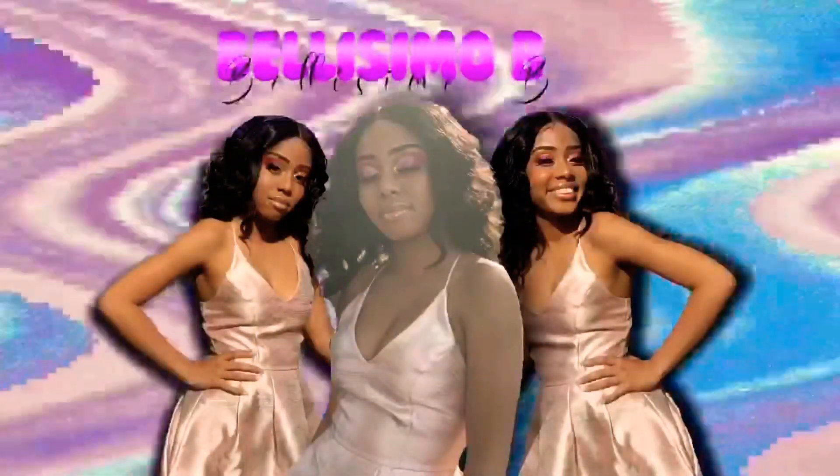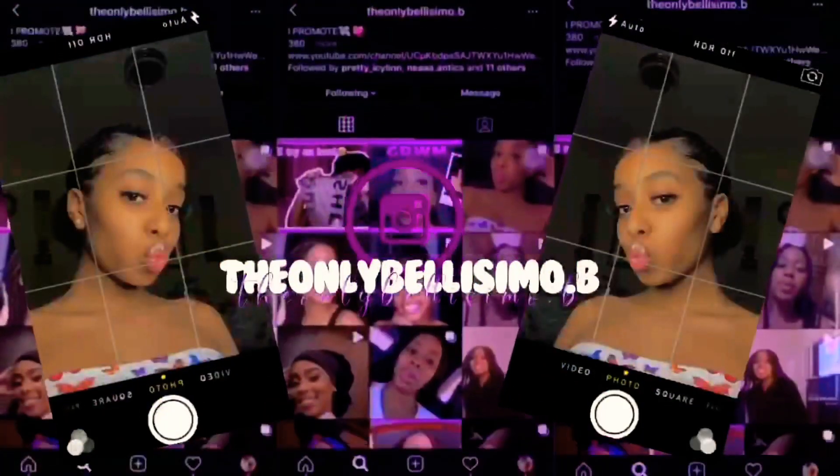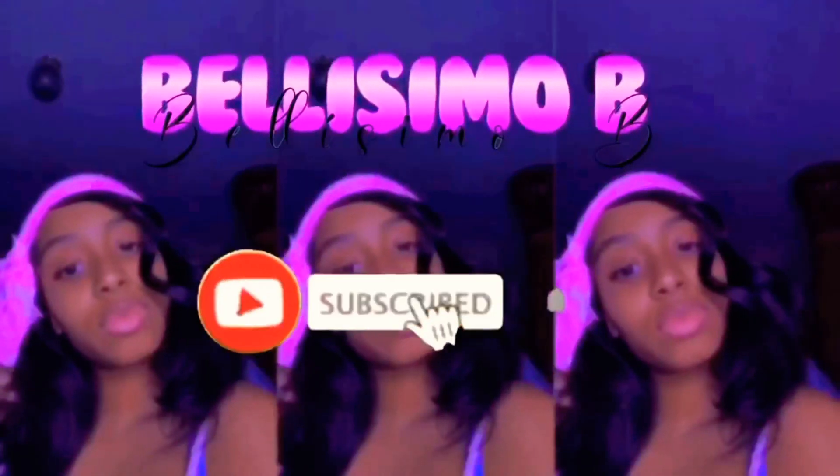Hey guys, it's Daryl and we are back again with another YouTube video. Welcome back to my channel if you are already a subscriber, and welcome to my channel if you are not. Hurry up and click that subscribe button down below and click the post notifications beside it to get a notification. In return, I upload a brand new video.